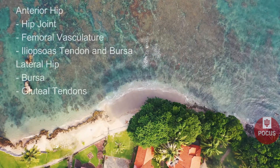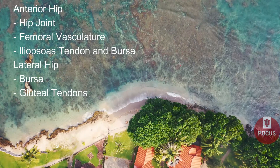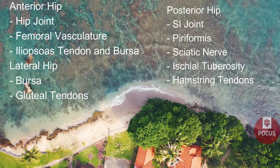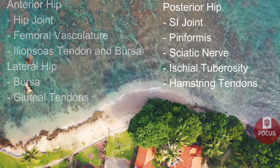We'll start with the anterior hip, looking at the hip joint, femoral vasculature, and the iliopsoas tendon and bursa, and the lateral hip, looking at the bursa and the gluteal tendons. Then we'll transition to the posterior hip, looking at the SI joint, piriformis, sciatic nerve, ischial tuberosity, and the hamstring tendons.